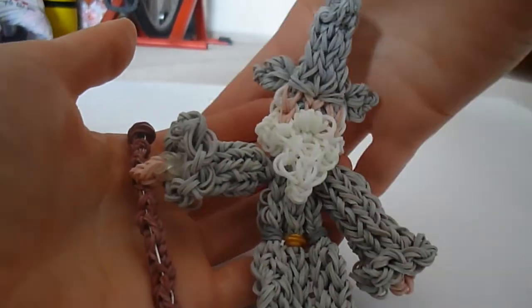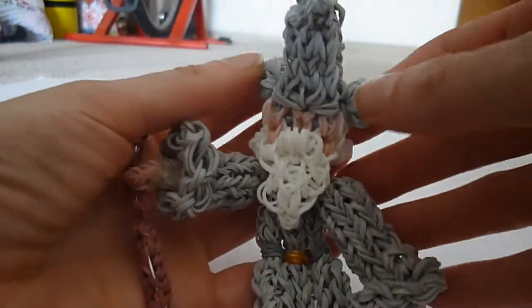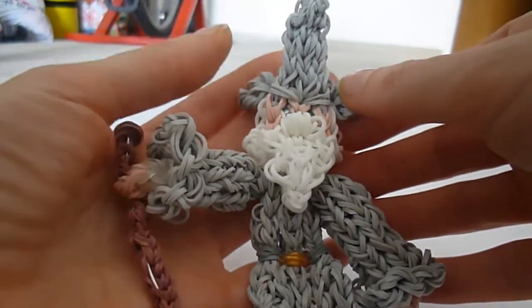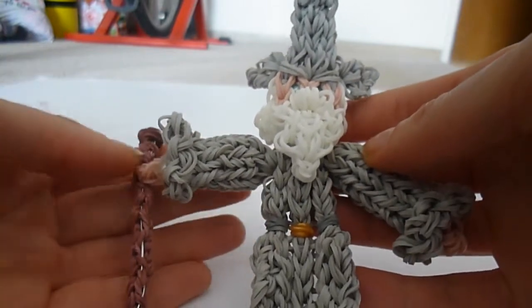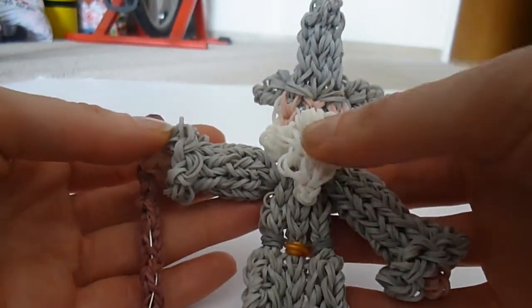Hi there, this is Art and Such with my rainbow loom tutorial for Gandalf from Lord of the Rings and The Hobbit. This is a requested tutorial and I have adapted from and been inspired by a number of different loomers.